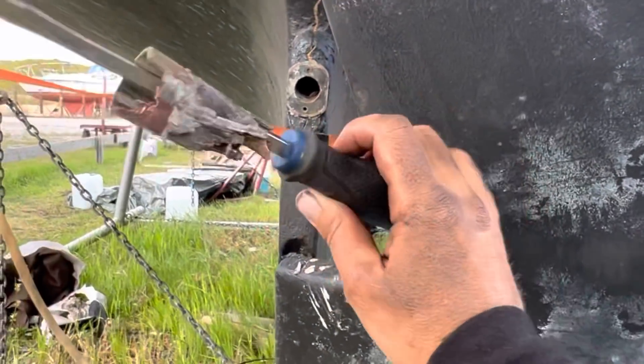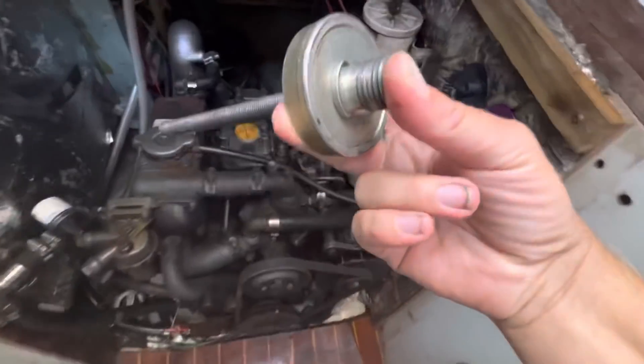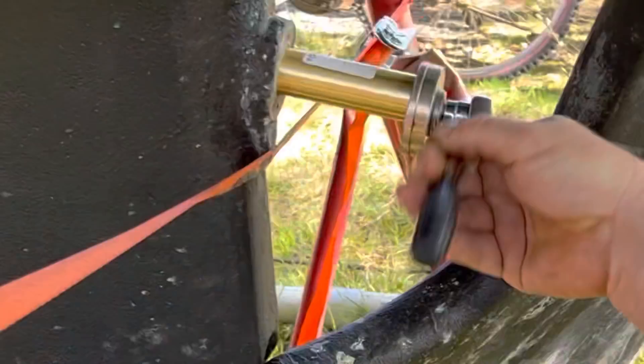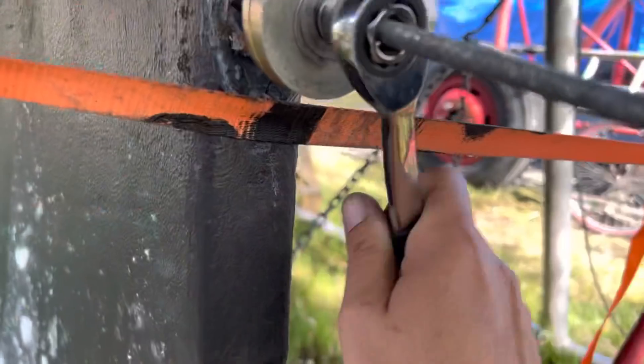Beautiful — we can reuse that. We'll take it to the machine shop and have them refurbish it. This I guess just goes in the tube. Now we're putting the new cutlass bearing into the shaft log with this tool that my friend Mirko made.